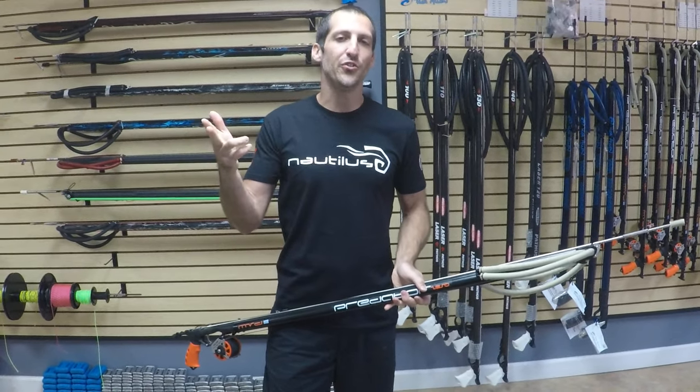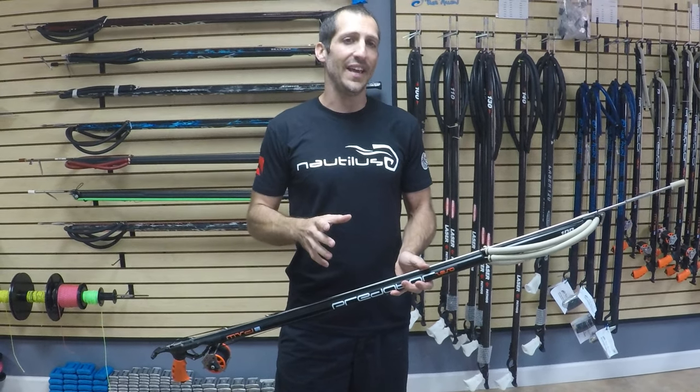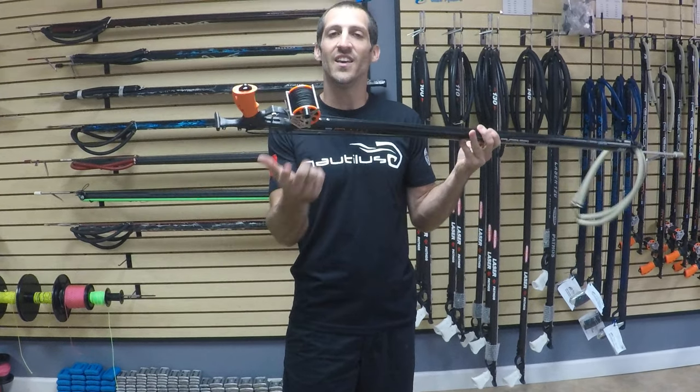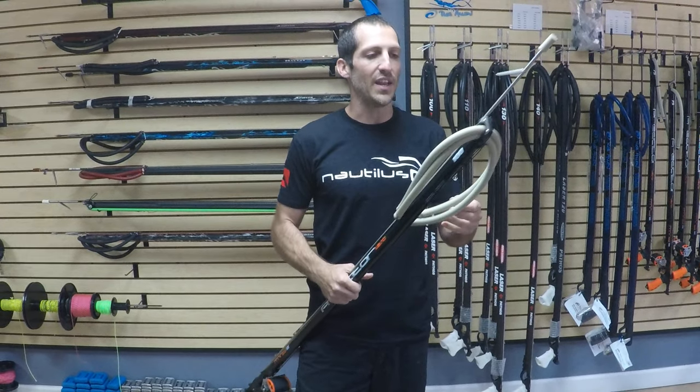What's up YouTube? Andrew here with Nautilus Spearfishing. Today we're going to talk about how to rig, load, and operate a speargun with an open muzzle design while utilizing a spearfishing reel, whether it's horizontal or vertical — doesn't really matter. So we're going to get right into it.